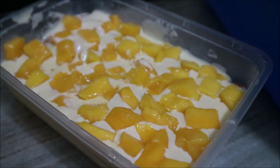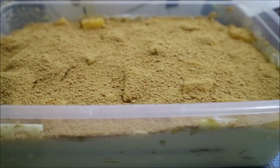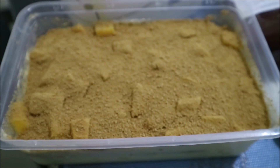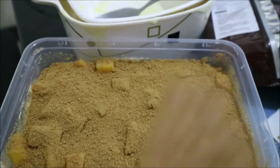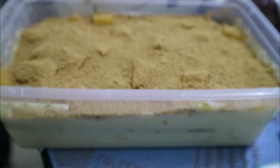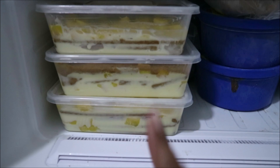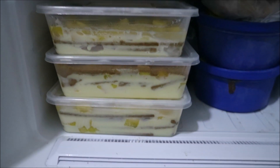I will be putting some graham on the top of it. Since I don't have whole pieces, I'm going to break them down. As you can see, it looks like that already. This is our final product. I mentioned earlier that I do it two ways — I crush the graham crackers into small pieces like this and then put it on top. As you can see, this is how it looks. I will put it in the freezer. This is now in the freezer — this is our final product. It's already in the freezer. Let's see tomorrow how it will look like.